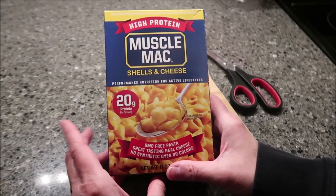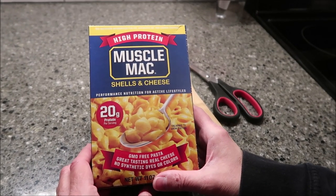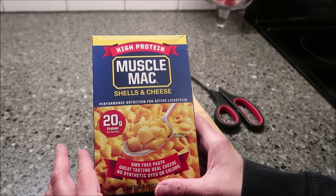Today, Kevin and I are going to be trying this high-protein muscle mac. It's shells and cheese. Daniel sent us this, so thank you very much to Daniel.